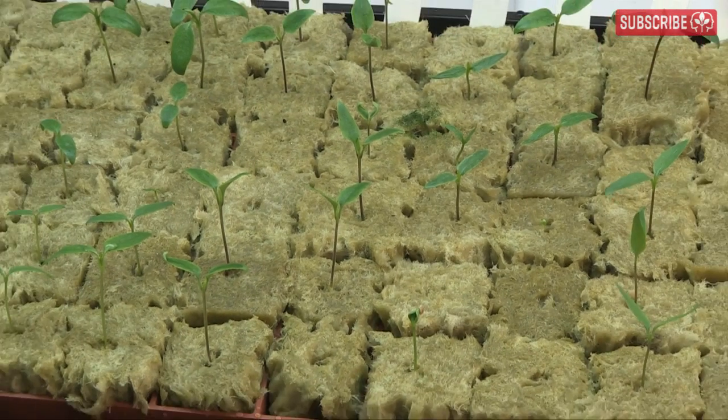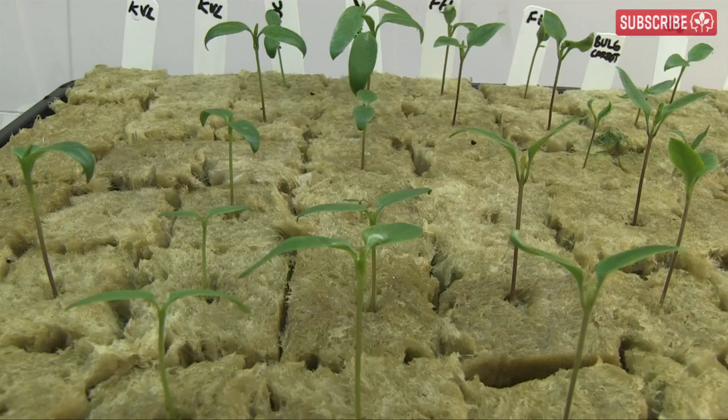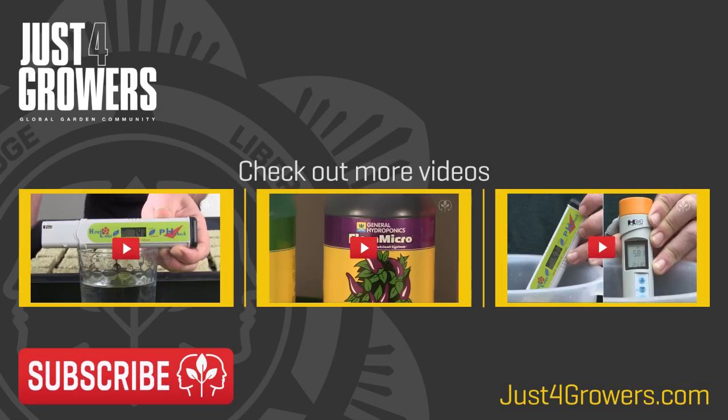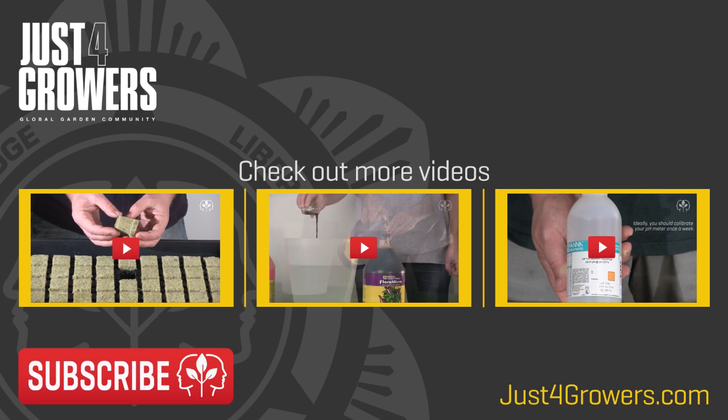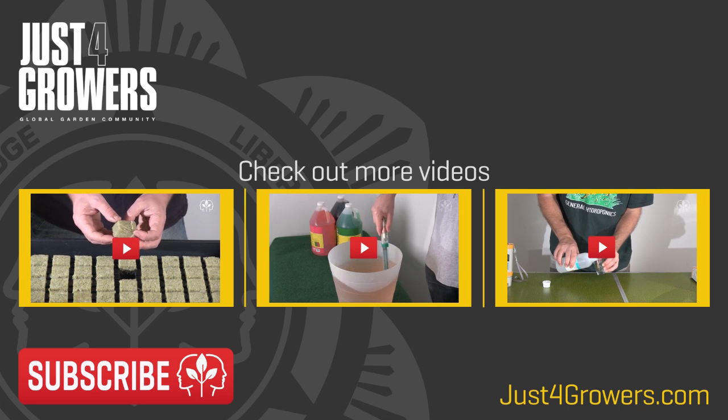And here we are, 14 days after sowing. Some varieties take a little longer than others. I'll be talking about transplanting and avoiding transplant shock soon, so make sure you're subscribed, and don't forget to ask any questions below. Thanks for watching.